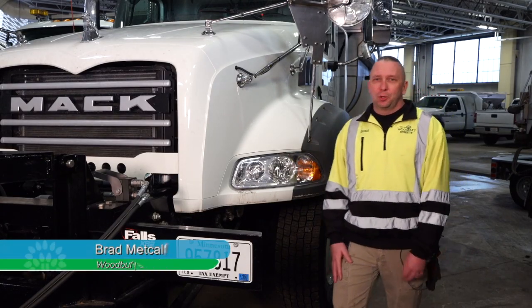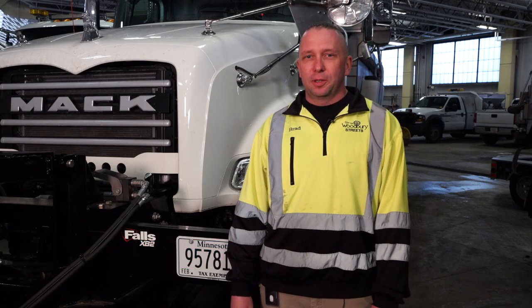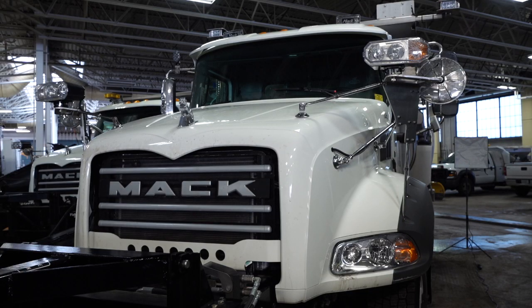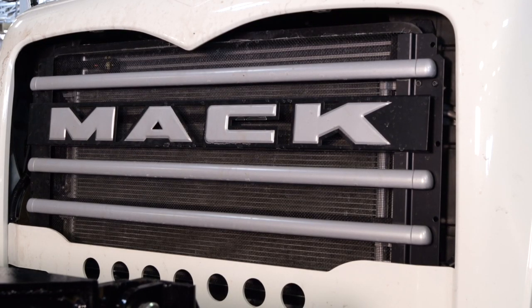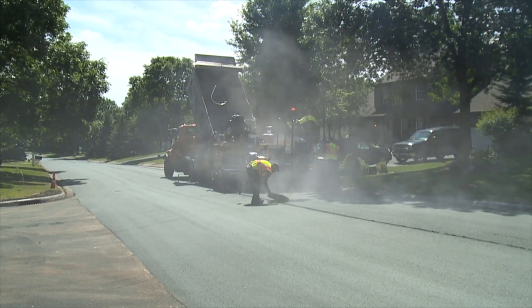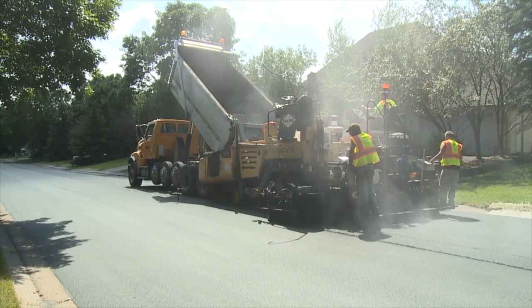Hi, I'm Brad Metcalf, Streets Lead Worker for the City of Woodbury, and we're going to go over our plow trucks today. These are Mack dump trucks that we have built by Tow Master. These are the same dump trucks we use in the summertime for asphalt maintenance and paving operations. They are a dual-use truck.